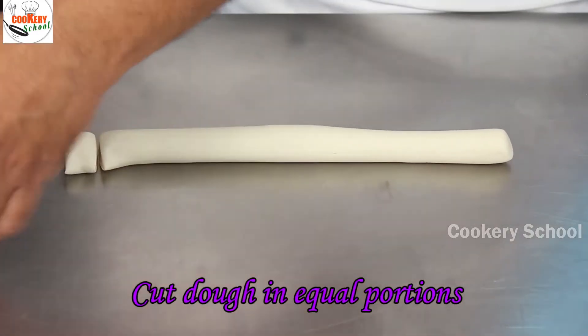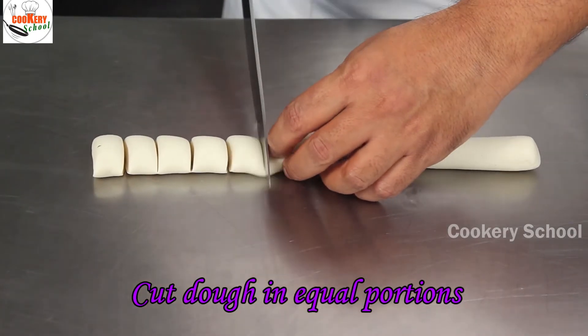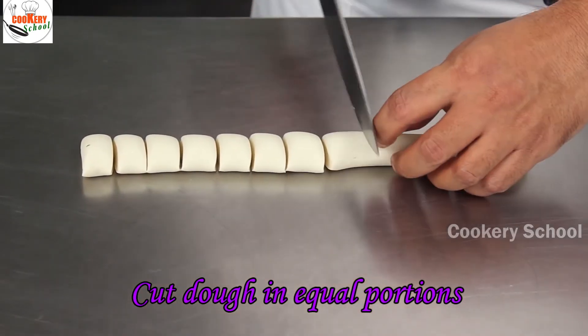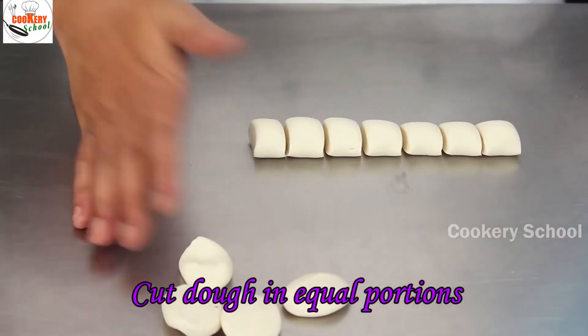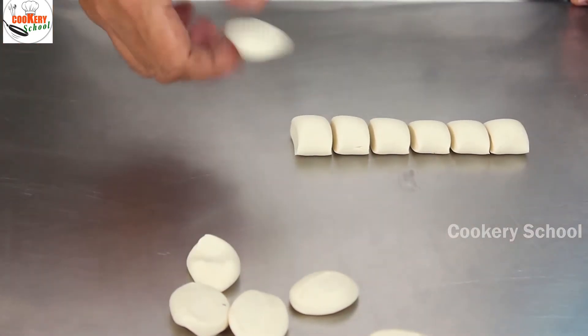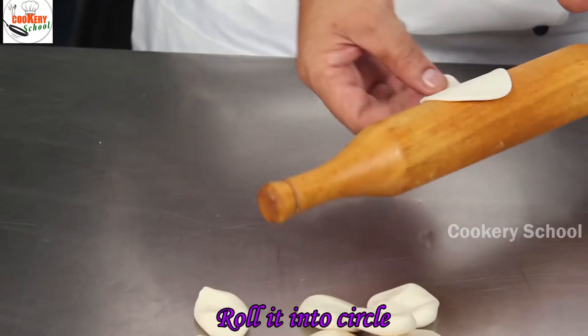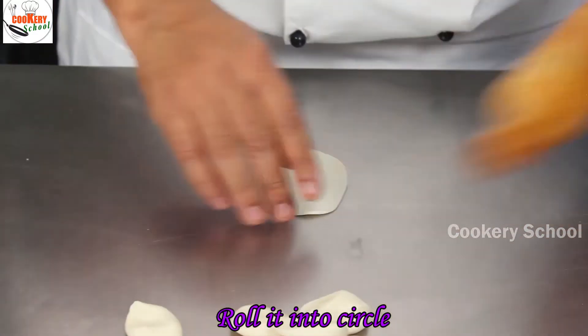Cut the dough into equal portions. Just roll into a circle.